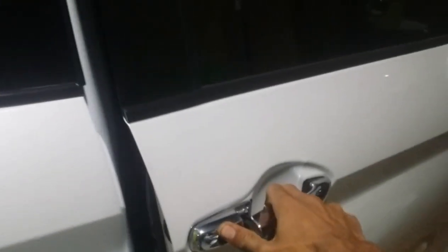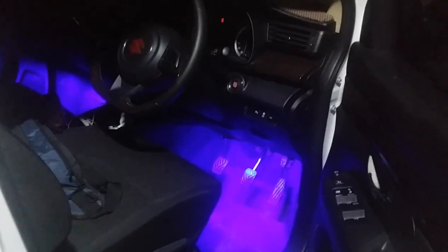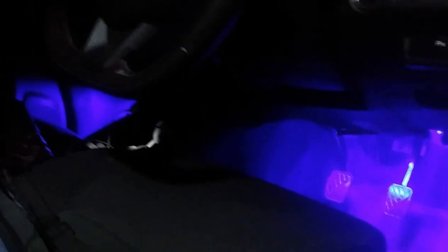Untuk melihat aksesoris tambahan, kita buka pintu dahulu. Nah, disini aksesoris tambahannya lampu kolong ya, kolong kabin atau lampu bawah ini. Ini menggunakan lampu LED plasma ya, yang digunakan sebagai tambahan aksesoris agar terlihat lebih elegan. Dan ini akan menyala ketika kita membuka pintu.